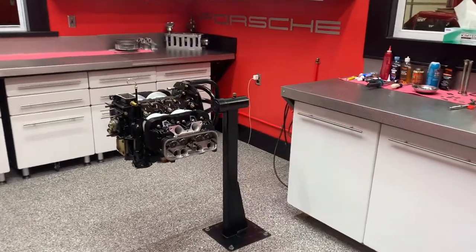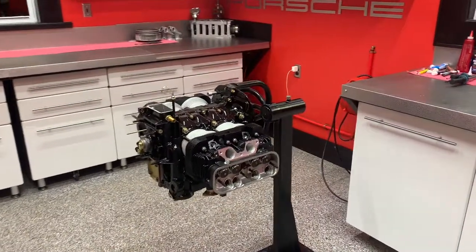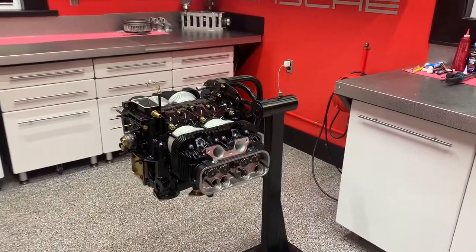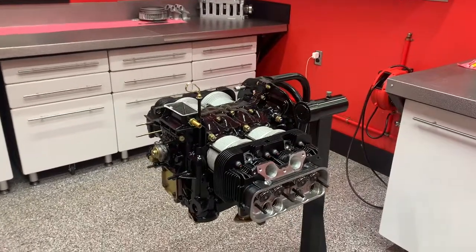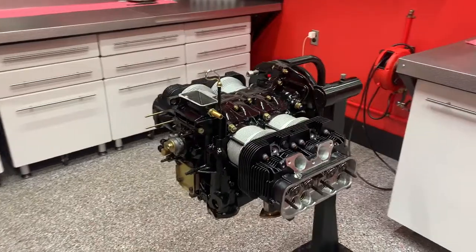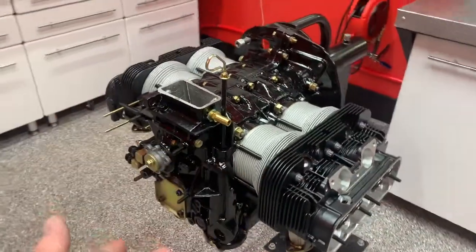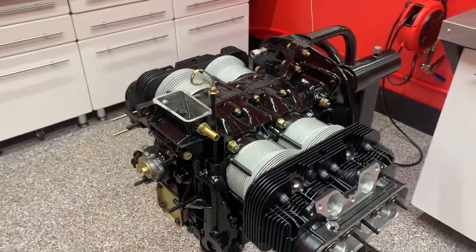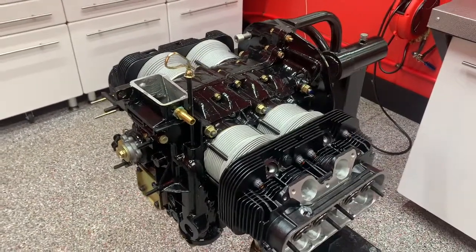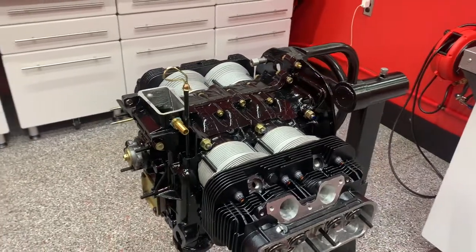I'm going to turn you around now and show you what I've got going on here in my work. So this is a 2563 Type 4, and this belongs to a customer from Canada who will be getting this update. This engine is going into a Porsche 912E. It's got thermal dispersant coatings on the cylinder heads, and the customer requested that I paint the crankcase black, which I actually used Lycoming aircraft engine paint to do that, and it turned out really, really well.